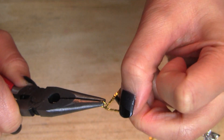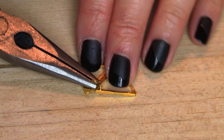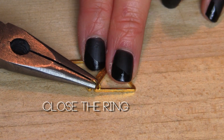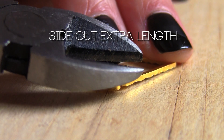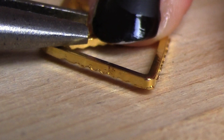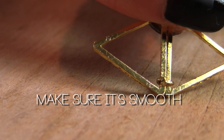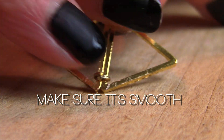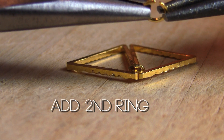Now you're going to open up your jump ring and hook two triangles at a time. Close them with the pliers. You will notice there's extra length, so you're going to use the side cutters to cut. Make sure to use the pliers and squeeze that baby ring in. Press down firmly and make sure you do a smooth test — you don't want this to be snagging on your clothes or scratching your skin.